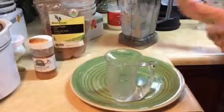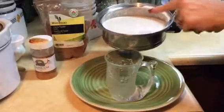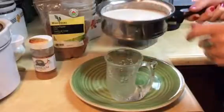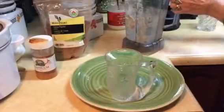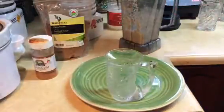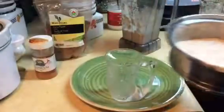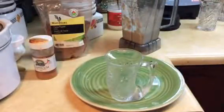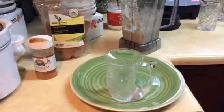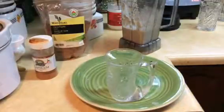I've blended the raw almonds with water and heated it on the stove so I can make a nice hot almond latte. It's quite thick — you can make it less thick if you want. I'm just going to pour this in here; you can see it steaming a bit. It's quite thick with the almonds on the bottom, so it can be diluted with more water and will make quite a lot for a few days. You can just store it in the fridge.